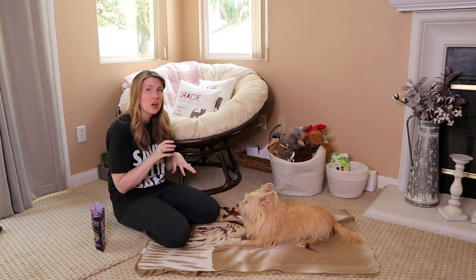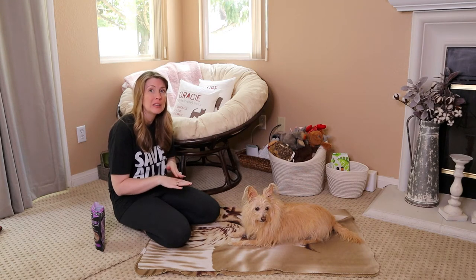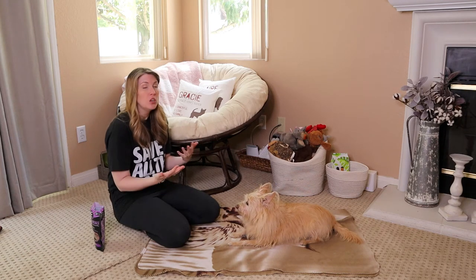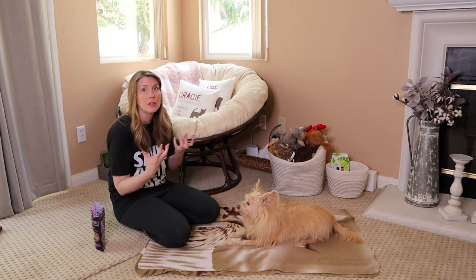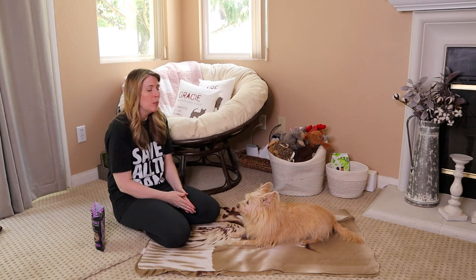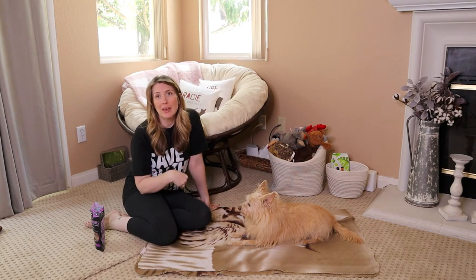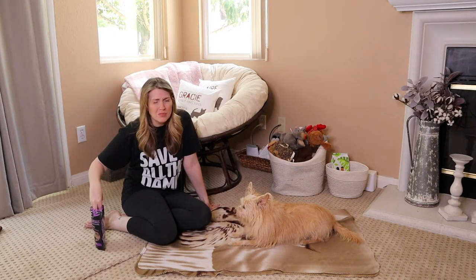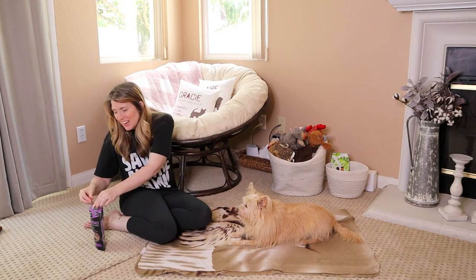When you start alternating rewards, you can begin incorporating a hand signal. Depending on your dog and how quickly you both pick this up, you can start the hand signal right away. Sometimes it can be difficult to juggle everything, so if you forget once in a while, don't beat yourself up. But I do highly encourage everyone to learn both verbal cues and hand signal cues, because they can be very valuable to have in your back pocket just in case.